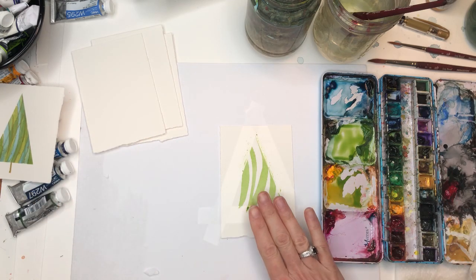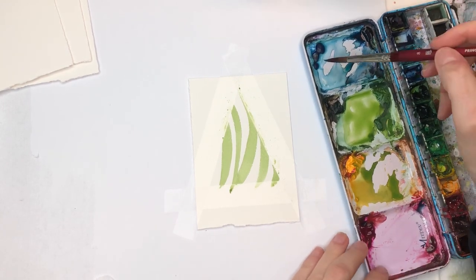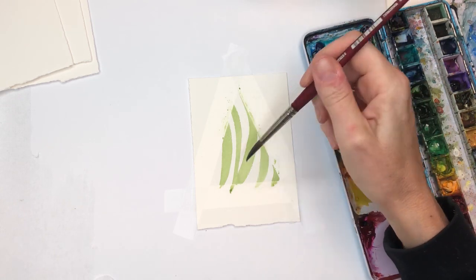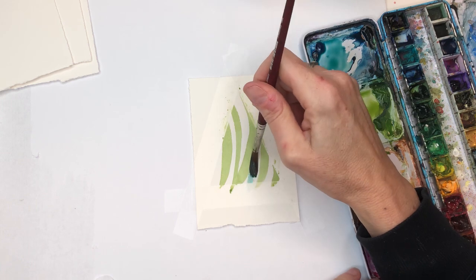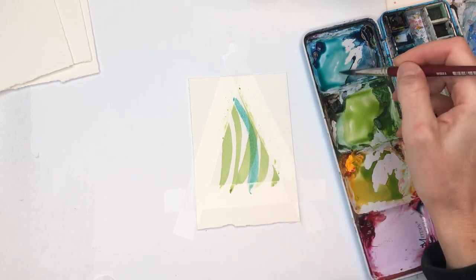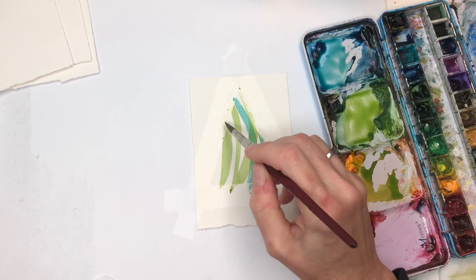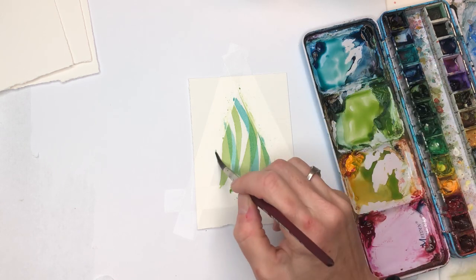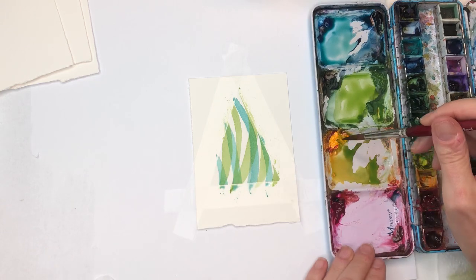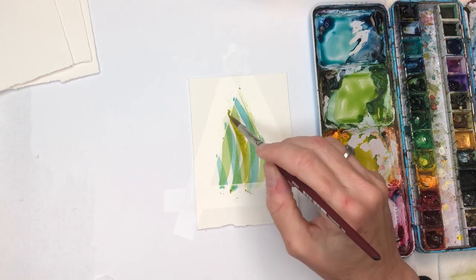Every layer you have to let it dry in between — if you don't, it's going to bleed. Some of mine I didn't let dry and it bleeds. So you want to dry it and come back. Once that layer is dry, you're going to do another layer. I've got this peacock blue up here with a little green mixed in, but you can just keep it blue. We're going to go over again, swiping up, and you create this really cool layer of another color.